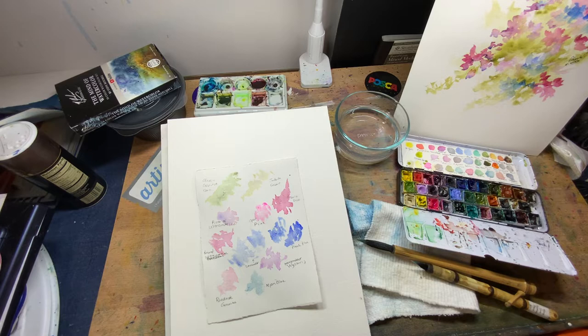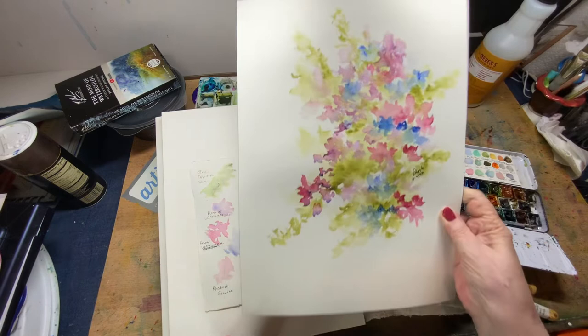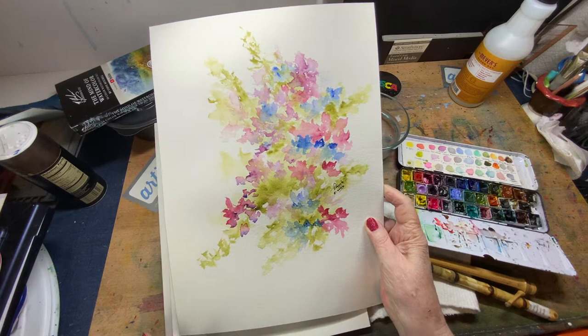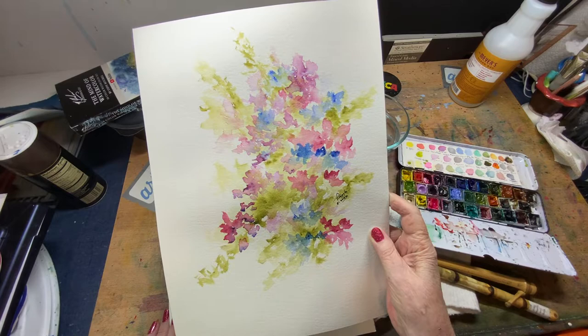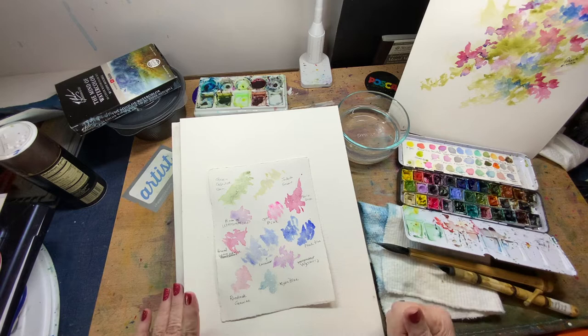Good morning — for about five more minutes, it's almost afternoon. Yesterday I shared how I had done this painting; it was just a free-time afternoon play. I really like to put the water in and then drop in the pigment. Someone in our group asked me if I would do a tutorial. I don't really do tutorials — I'm not a teacher — but I can absolutely share the technique that I used.